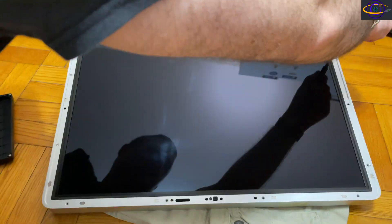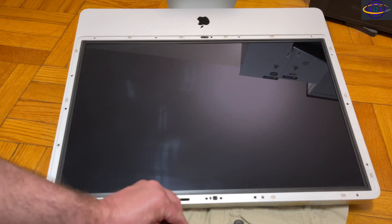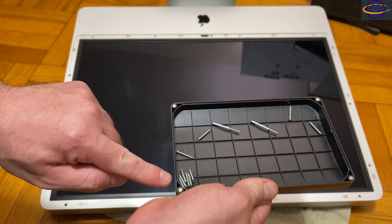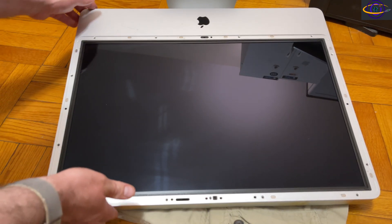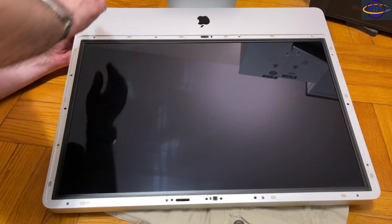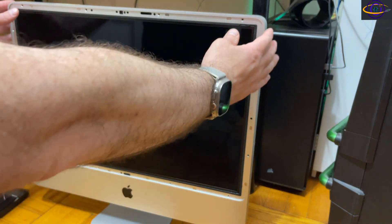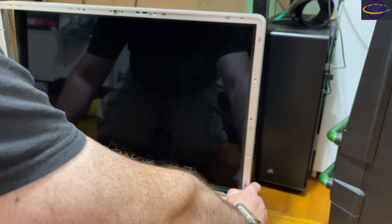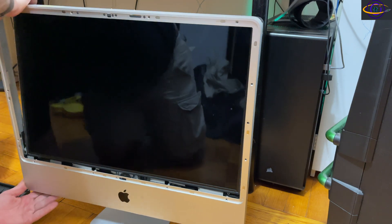I sped this part up — I'm picking out the right screwdriver head and unscrewing all the screws around the metal frame. Note that these screws are not all the same size; there are three different sizes — small, medium, and some longer ones. Definitely pay attention to which screws went where. From here I'm going to pull this metal chassis piece off the frame.